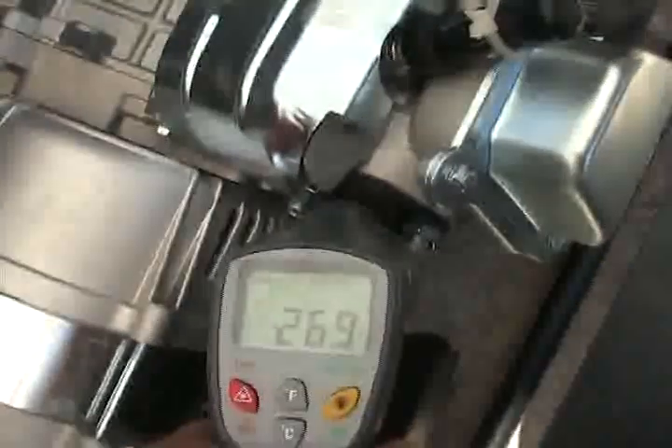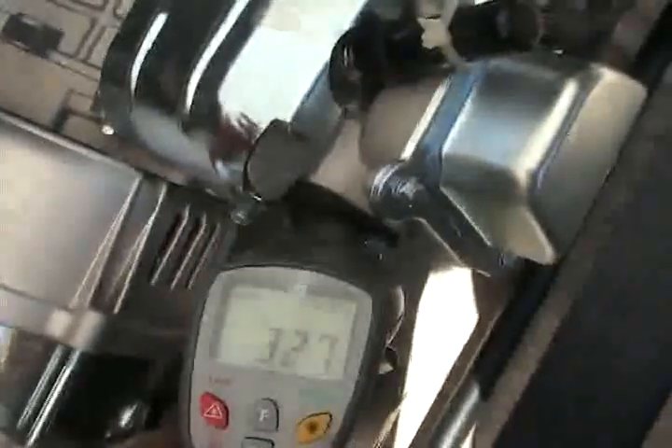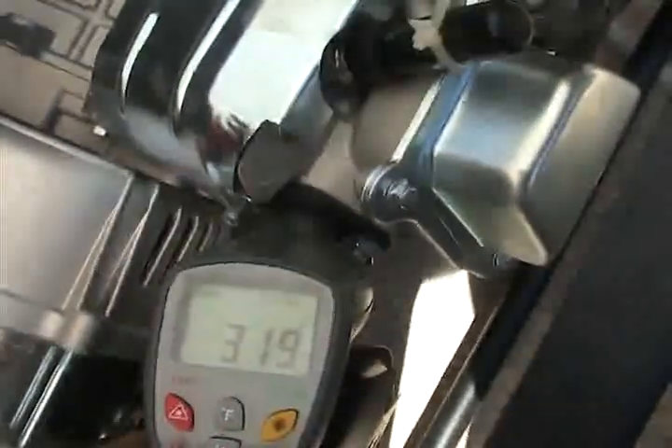Looks like about 243 is about the hottest spot I am getting. Exhaust manifold — about 336, 335 — about the hottest spot I am getting.